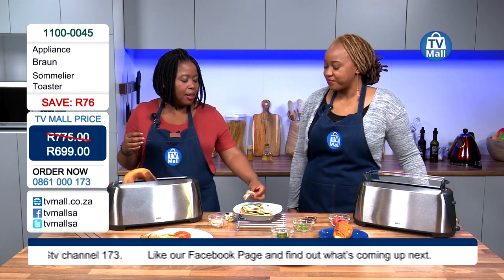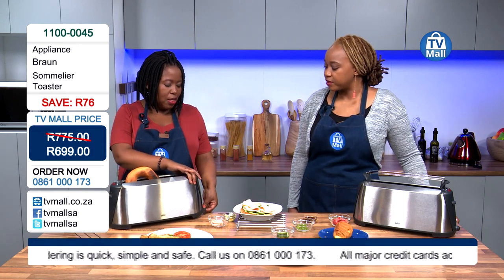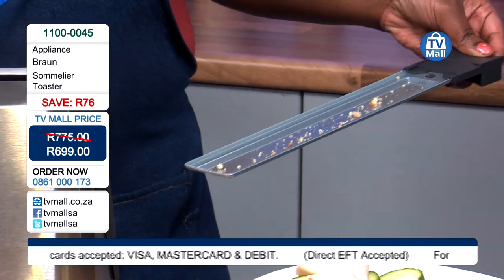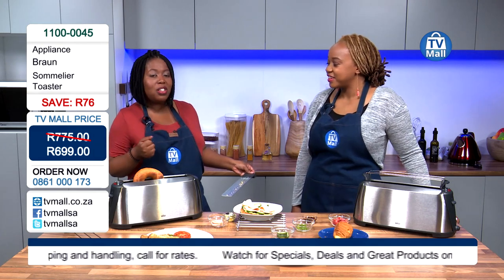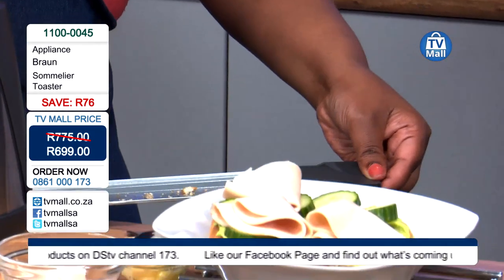And talking about children operating it on their own — the one thing that children know how to do is make things messy, but cleaning is not really their strongest forte. That is where the Sommelier is a few up on your regular toaster, because it's got a crumb tray that you are able to just slide out and clean at the end of your toasting or breakfast time. The tray is the only thing you're going to have to take out and clean.